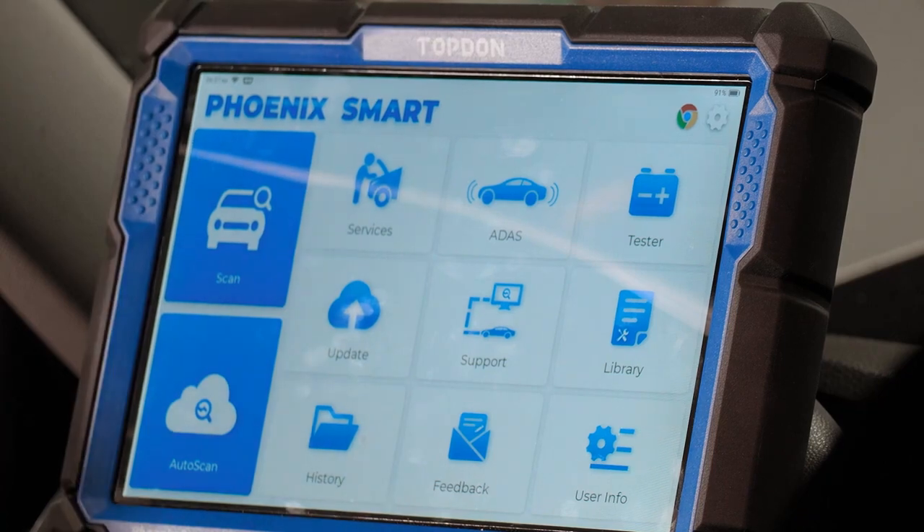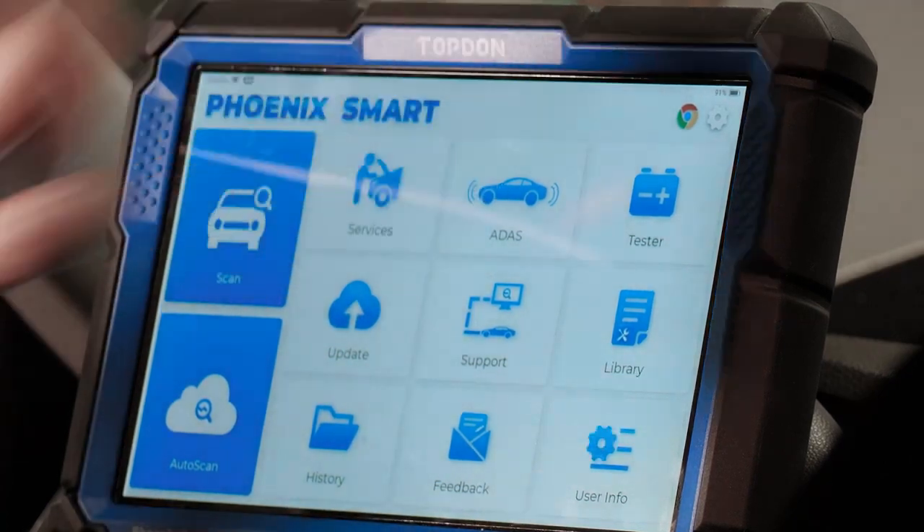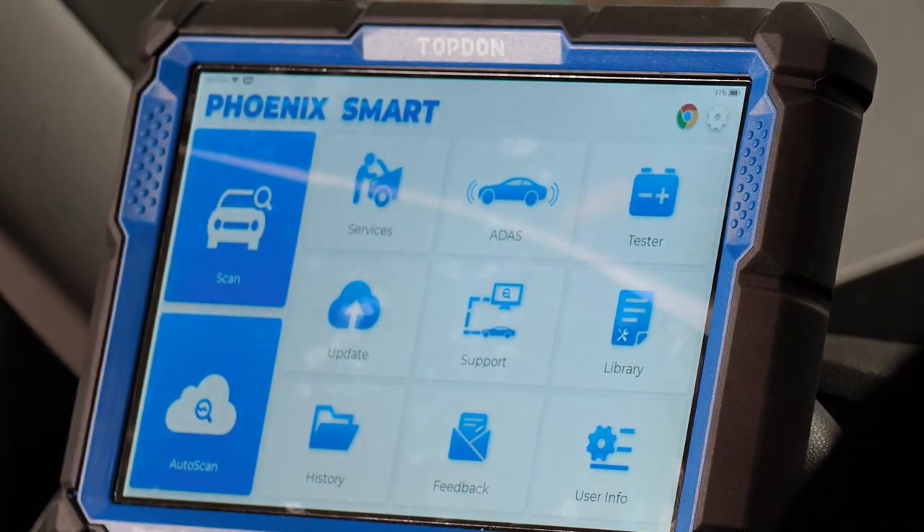We're back on the main screen. Chrome is accessible in the top right corner. That's the walkthrough for the tool. If you run across questions, you're not sure about something in this video, or you're working on a specific car and have a question, feel free to shoot us a question or give us a shout on our support hotline and we'll be happy to help you in any way we can.